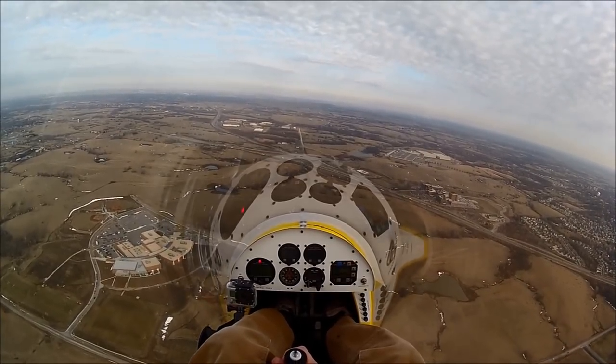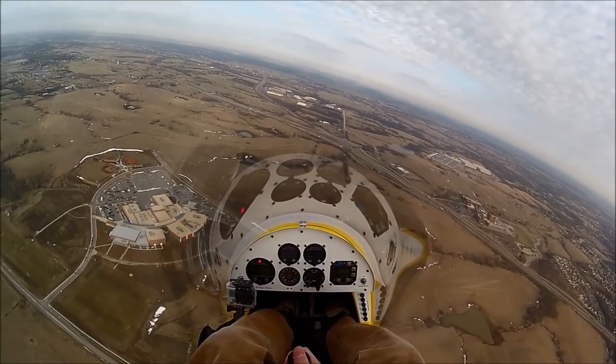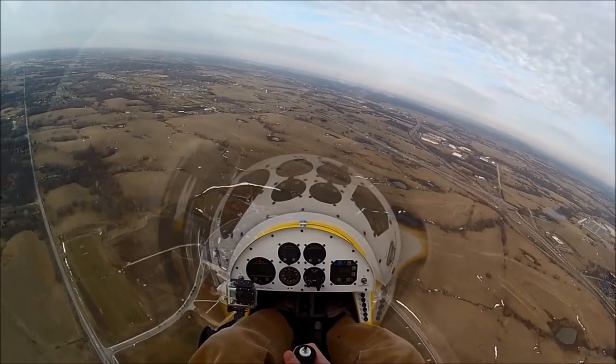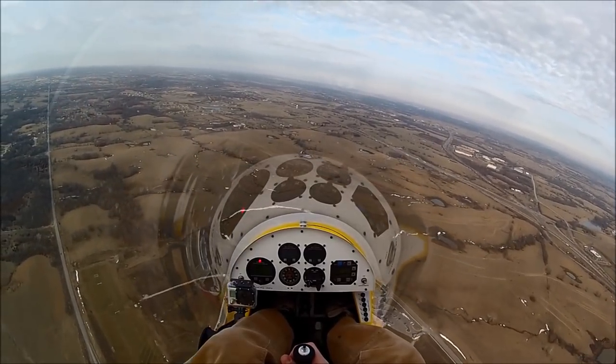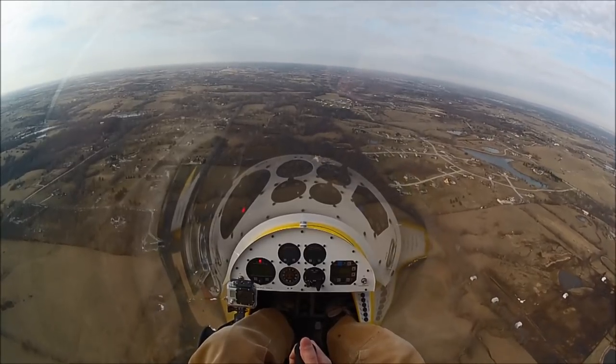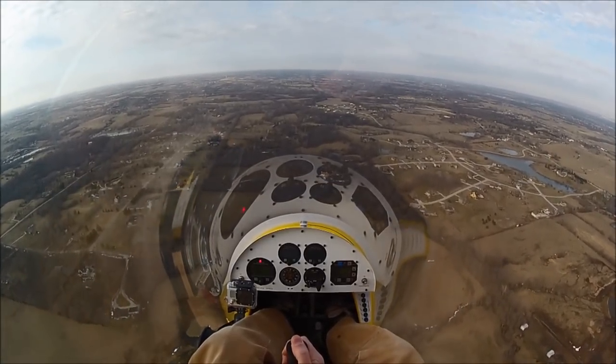So we're going to come around for a real approach this time. Get our altitude down. Roosterville traffic, experimental 637-901, left downwind 18, Roosterville. Roosterville traffic, experimental 637-901, left base 18, Roosterville.